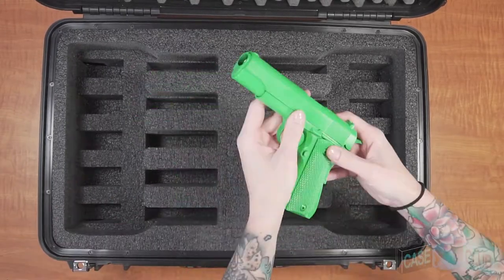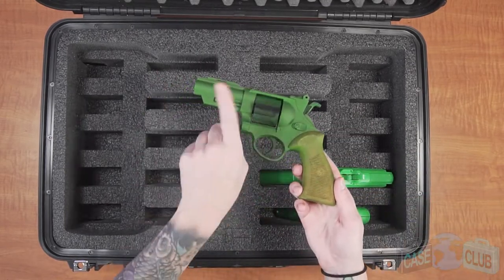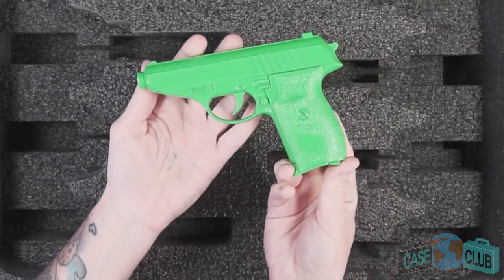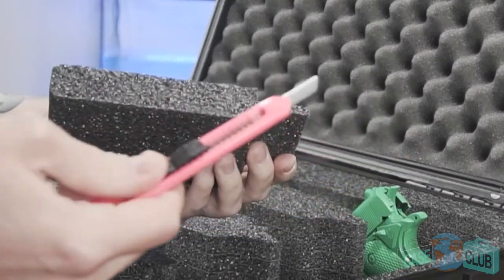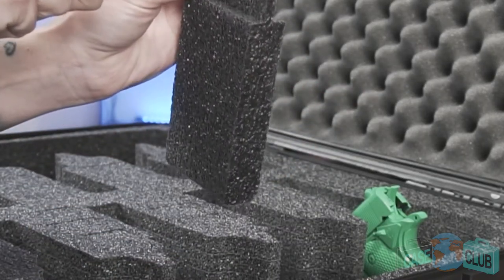This case will accommodate pistols ranging from full-sized to subcompact, but is not intended for revolvers. For compact and subcompact pistols, use the adjustment blocks to properly fit your guns. Starting with the height adjustment blocks, trim those smaller and put them back in so the back of the gun sits at the same height as a full size.